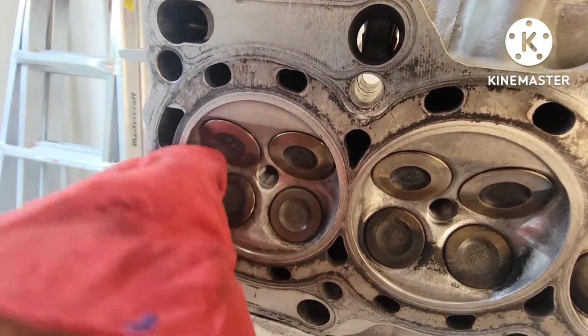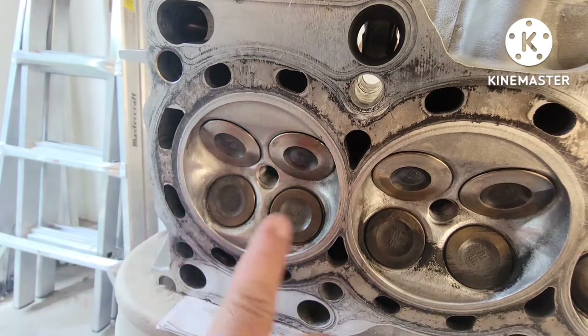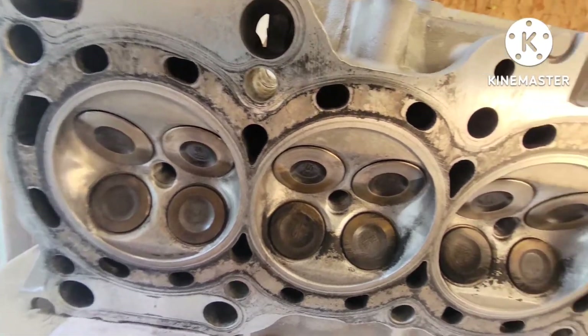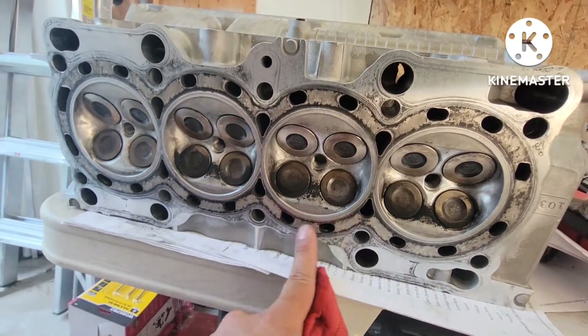After you put brake cleaner on, give it a good wipe - it's looking pretty good. You can see how it compares to the dirty one right here. Just keep doing that with the rest of the cylinders.